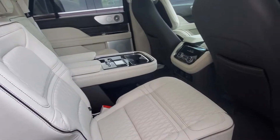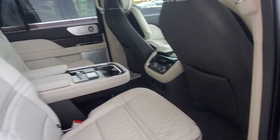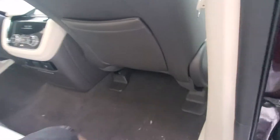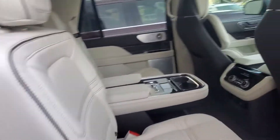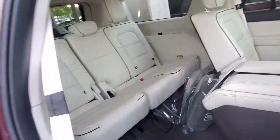This seat right here — it's gonna be hard to do with my video camera in my hand — but this is all the way forward. There is an adjustment here, it slides it back. That's all the way back. These are called tip and slide seats, so you push the button and it just slides forward. That's how you access that third row.